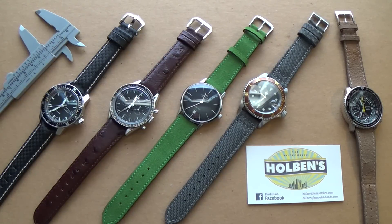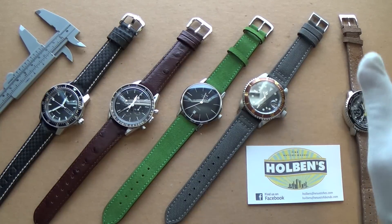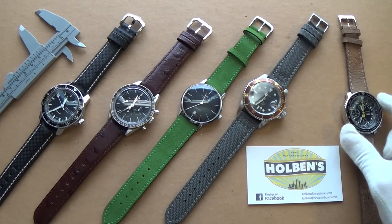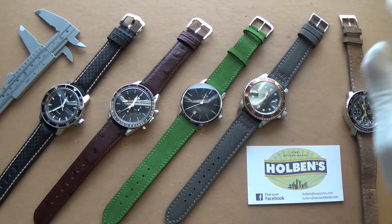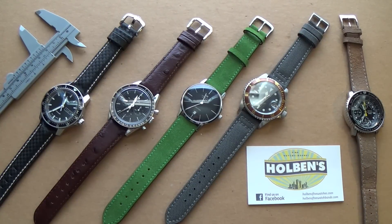Now here we are having a closer look at four options, and I've included an extra fifth on the end. I wasn't going to include this particular watch, but this is a strap I got last time that I've really been enjoying, so I thought I'd pop it in today's selection.